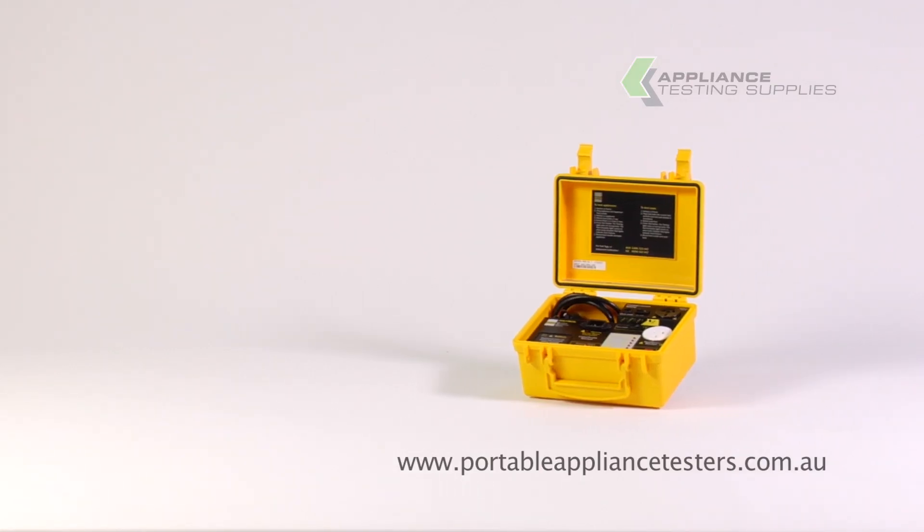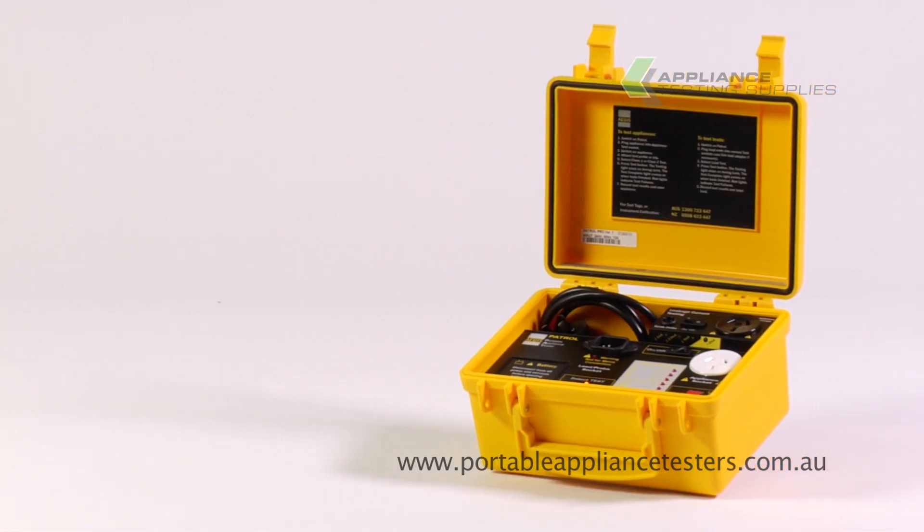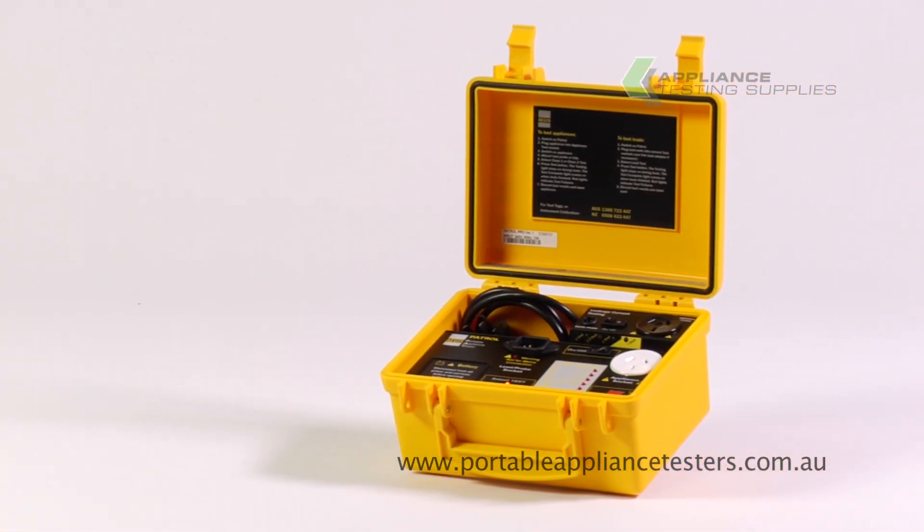The Aegis Patrol Pro Portable Appliance Tester. This Australian-made appliance tester runs on battery power and comes in its own self-contained carry case.